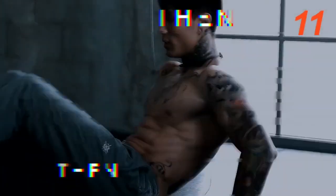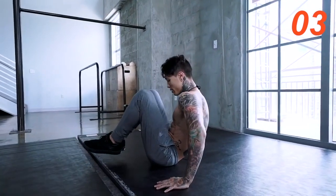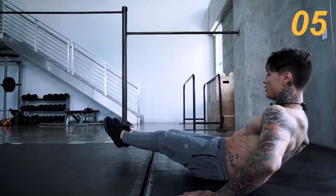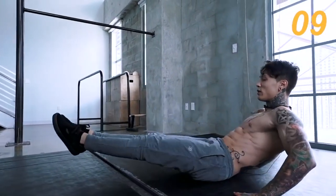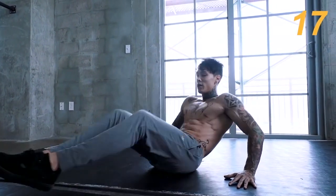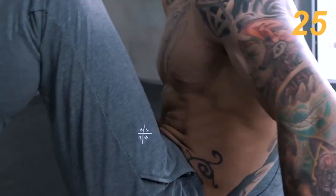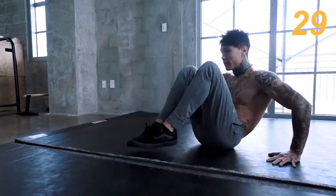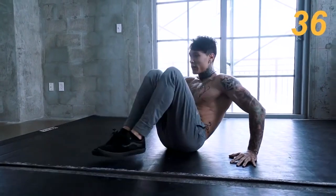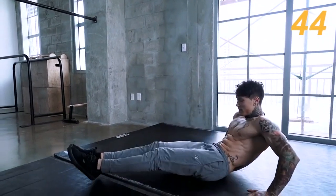The next one we're gonna go for is seated in and outs. Go straight out, keep that core tense, and bring them right back in. Make sure to go all the way out, all the way in — form is everything, especially for beginners watching this right now. You wanna start with perfect form because you're gonna grow off of perfect form. If you start with sloppy form, you're gonna grow off of that sloppy form — you don't want that. If you need to stop, stop, take that break, but keep going. Don't give up no matter what. We're gonna build that discipline, which is just as important as working out, because you're only as good as you continue to push.